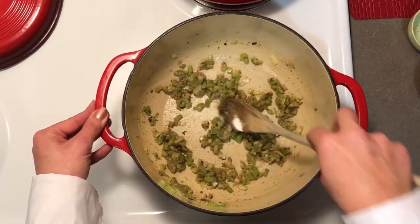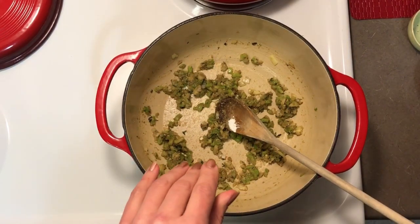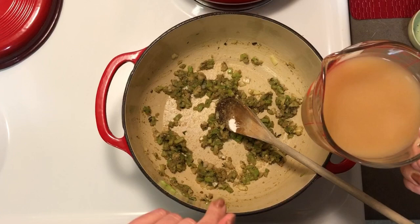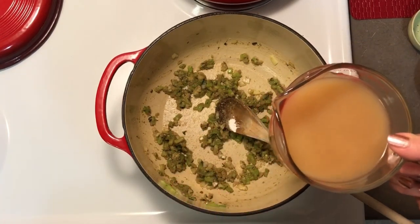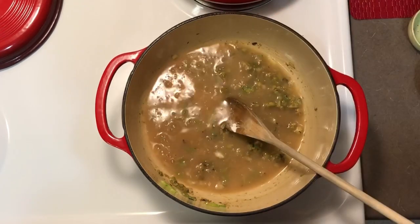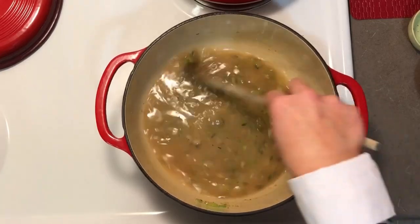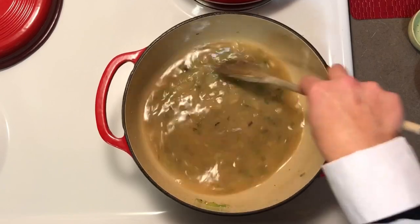Then to this mixture, after we've let it cook for a minute, we are going to add our chicken stock or chicken broth. Homemade would be ideal, but I'm using store-bought bone broth. It does not have any sugar — and FYI it's very hard to find sugar-free chicken broth in the store, so do check the label.